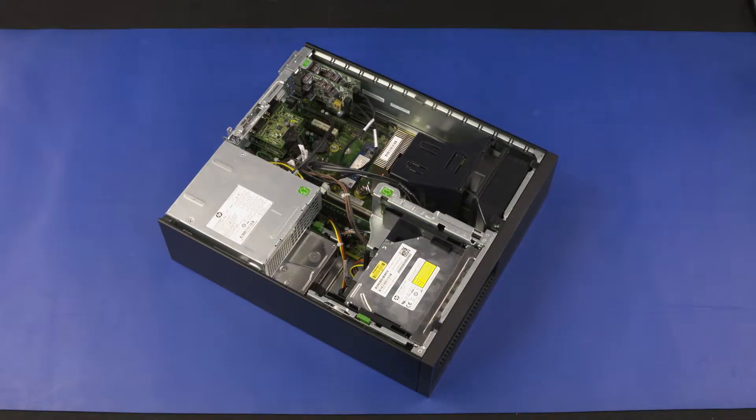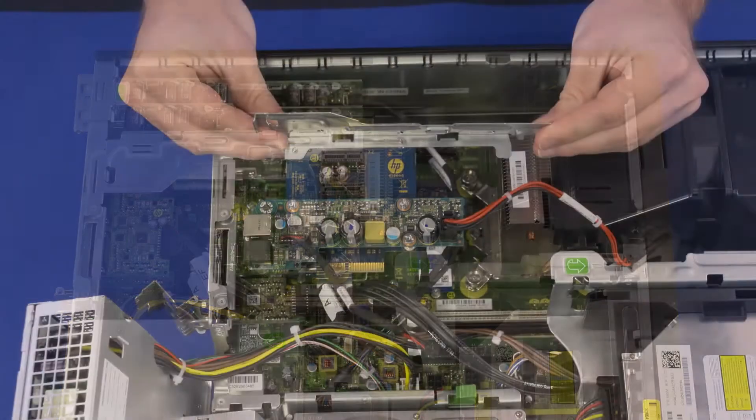Before you begin, remove the access panel, hood sensor, and riser card.